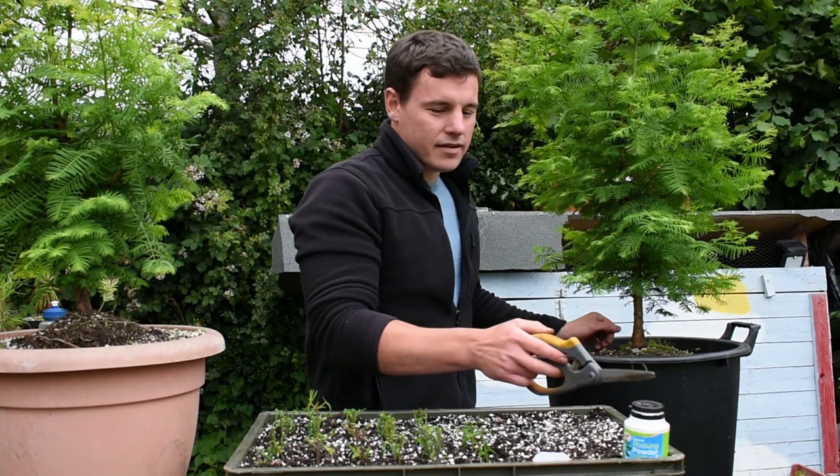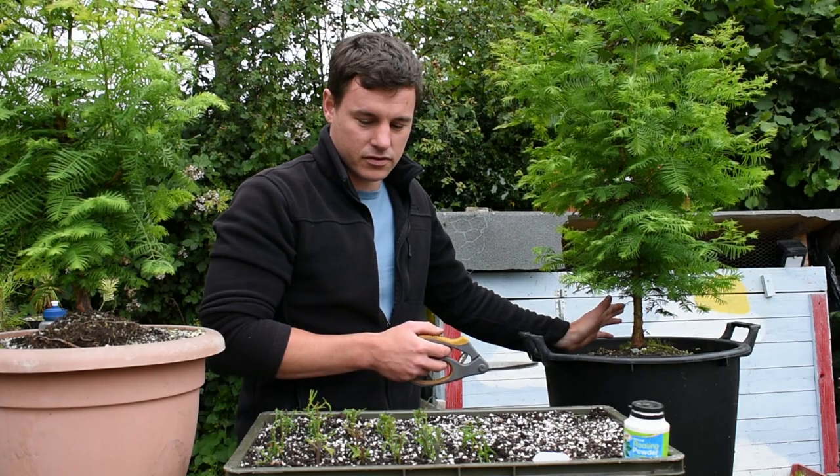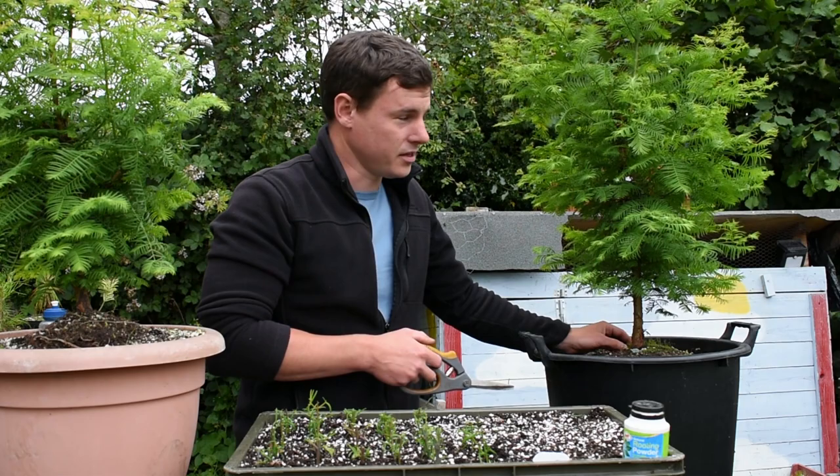I've got rooting powder here. I might do a line where I use the rooting powder. I've never used rooting powder before and I've been absolutely fine, but surely no harm will come from using it. So let's get started.